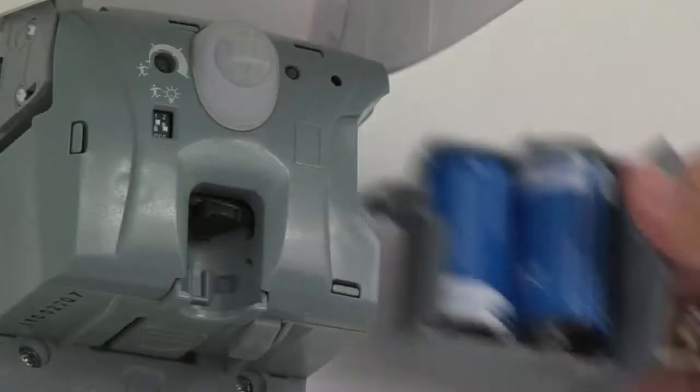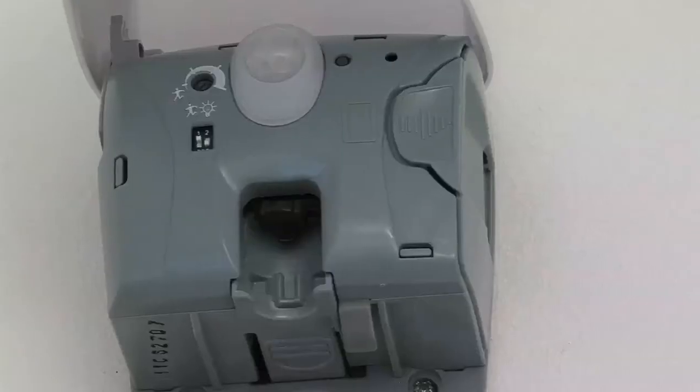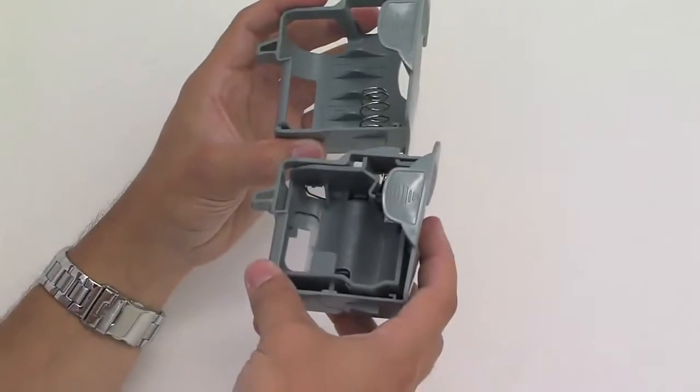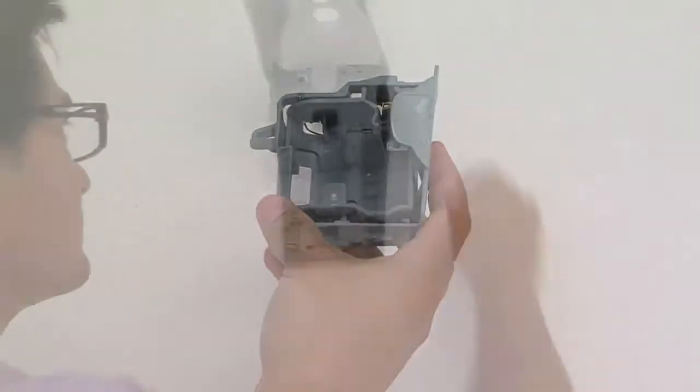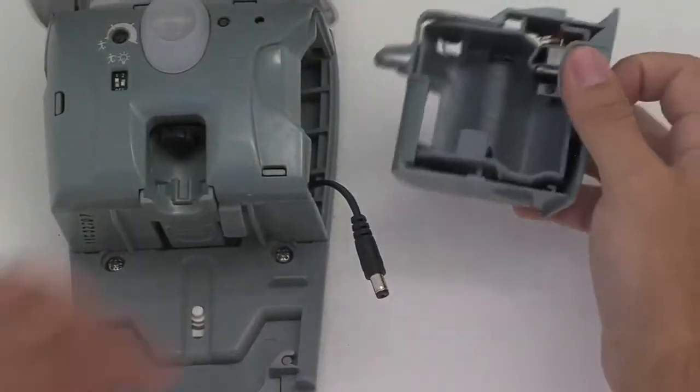When inserting the battery compartment, the function display and the buzzer are automatically checked. As an alternative to batteries, the Xebu Sense Fresh Air can also be supplied with a power pack directly via the power supply system.